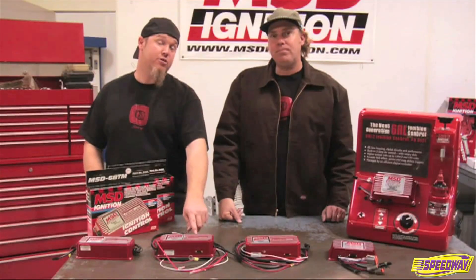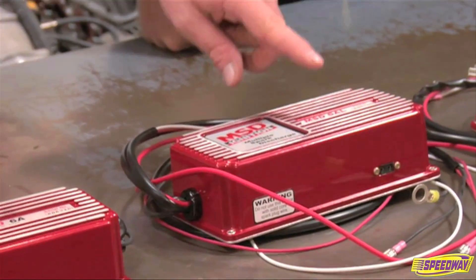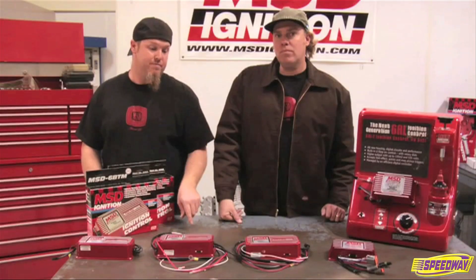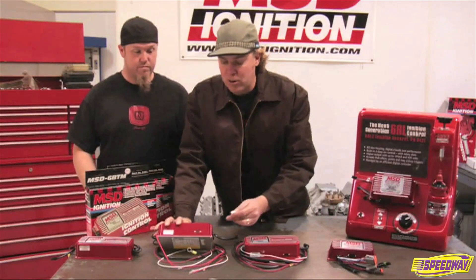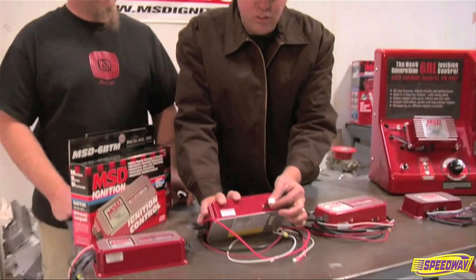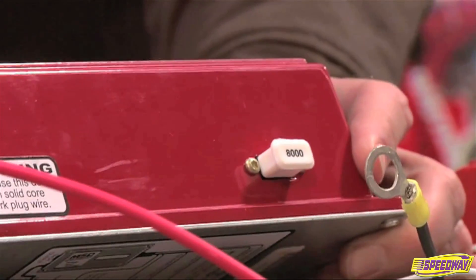For those of you that are looking for rev control in your MSD box, you can step up to a 6AL, which has an integral soft-touch rev limiter. The 6AL uses a single-stage rev limiter for high RPM only, and it's really easy to deal with. You just take the chip that comes with it in multiple different RPM stages and shove it in the side of the box.